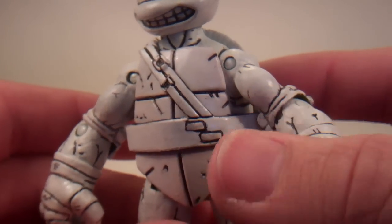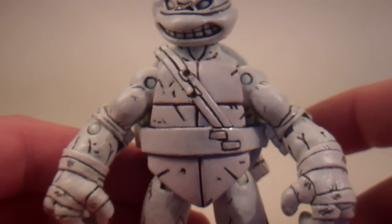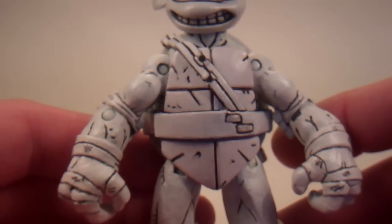One of the other things I almost did was — the NECA Leonardo doesn't have this shoulder strap, so I almost just cut it off completely. But I left it because I do like the look of it.